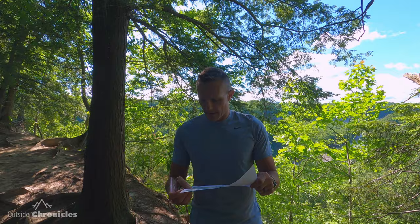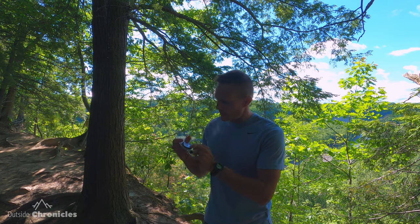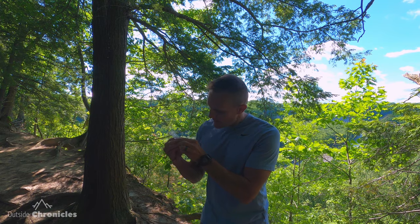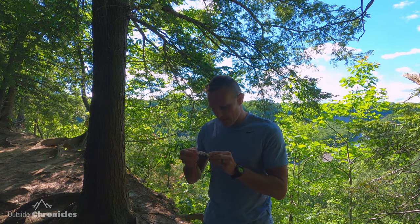Before we even use a map and compass together, the first thing we need to do is adjust our declination on our compass. We do that by looking at our map. This map I printed out from Cal Topo has a declination of negative 11 degrees. We are on the east coast here, so our declination is going to be negative — a western declination. Because my compass has a declination adjustment, I take the key on the lanyard and use the little screw on the back of the compass to adjust the declination until I have 11 degrees west. Once I have that, I'm all set for all of my bearings for today.